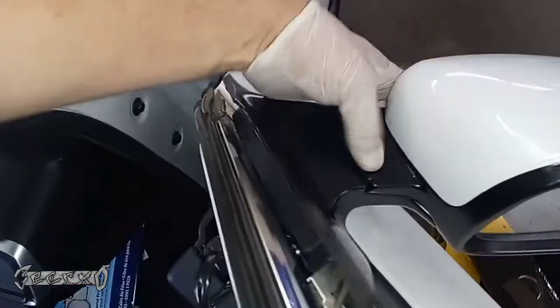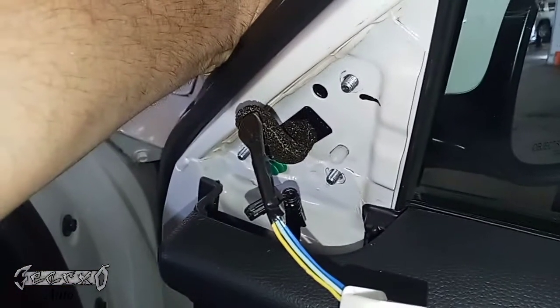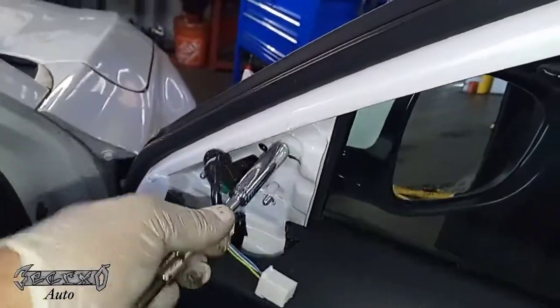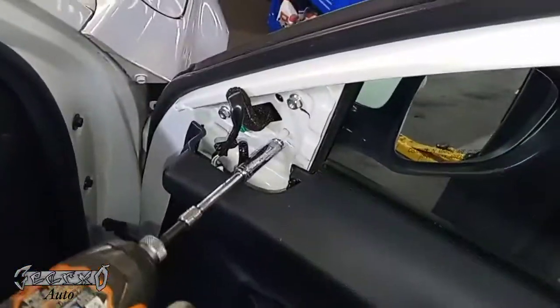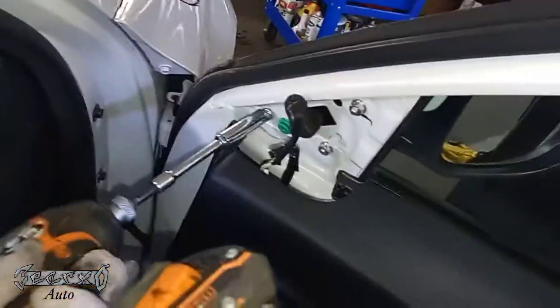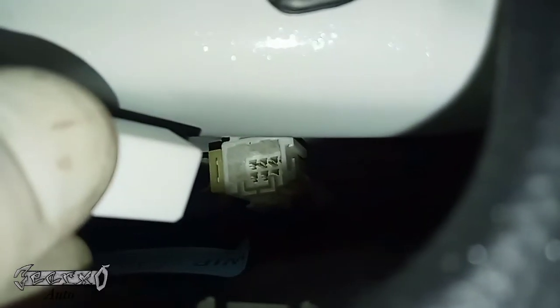After that's on, it's pretty much gravy going back together. Push this in — the white little Christmas tree thing will hold it in place so you can put your nuts on without worrying about the mirror falling off. We've got these two connectors to plug back in. Get the three nuts in — one, two, three — hand tighten them first. Be careful not to drop them; if you drop them you'll have to take the door panel off or deal with a door rattle. Get them snug plus a quarter turn.